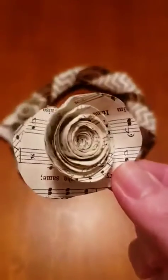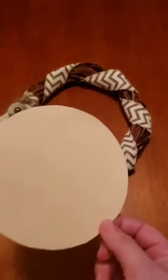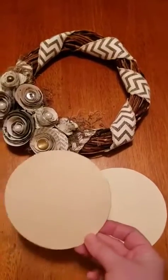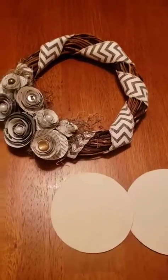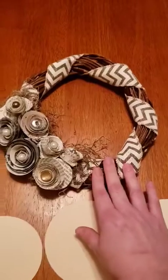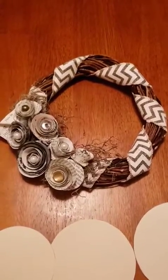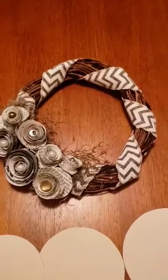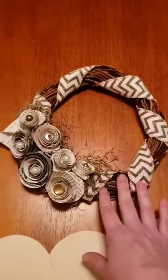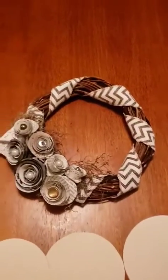For these paper flowers you're going to need a template. I used an old file folder and cut out three circles: the largest is five inches across, the next size is four and a half, and the last one measures four inches. That allows you to make larger and smaller size flowers for your project.